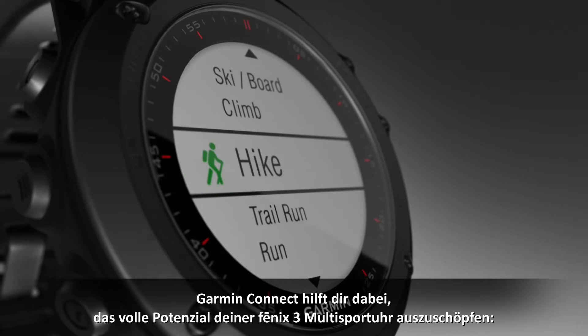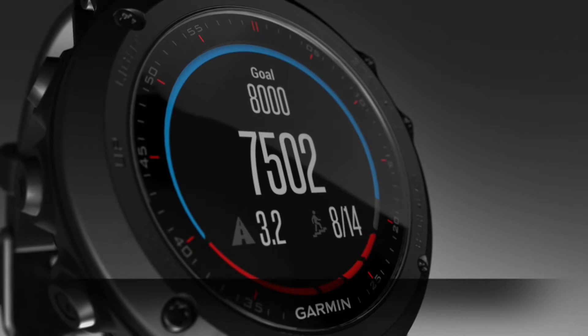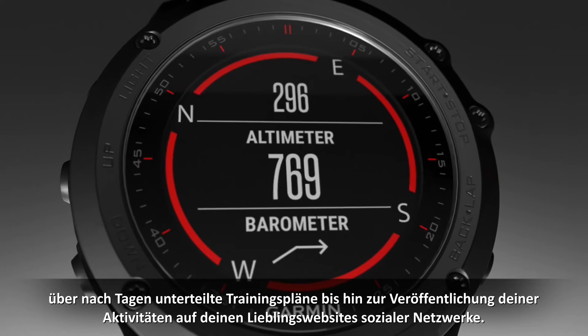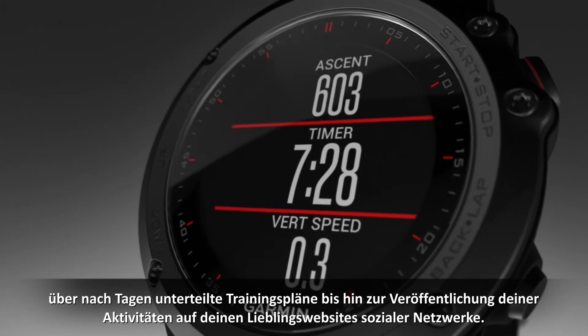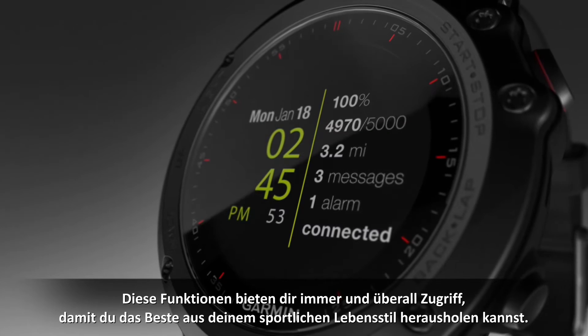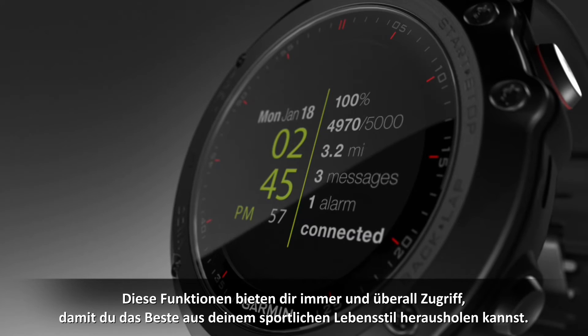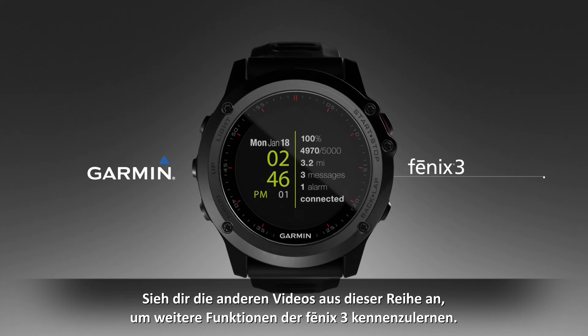With Garmin Connect, you can do a lot to unlock the full potential of your Fenix 3 multi-sport watch — everything from viewing a map of your activity, to accessing day-by-day training plans, to posting your activities on your favorite social networking sites. These features provide the go-anywhere access to help you get the most from your active lifestyle. It's that simple. Learn more features of the Fenix 3 by watching the other videos in this series.